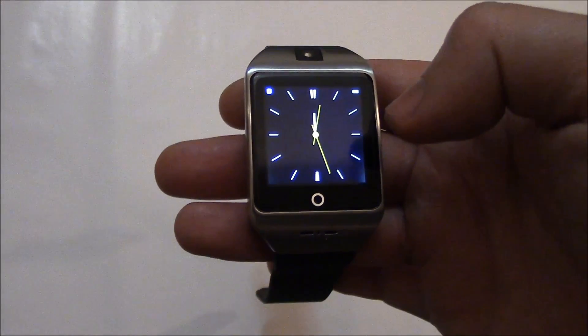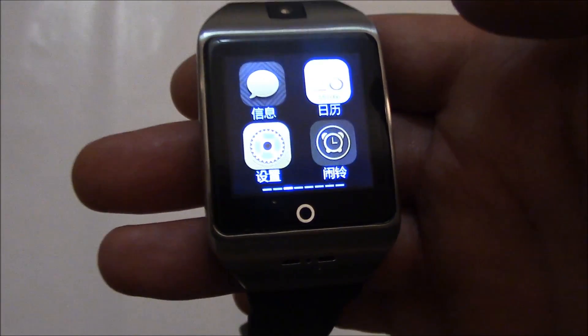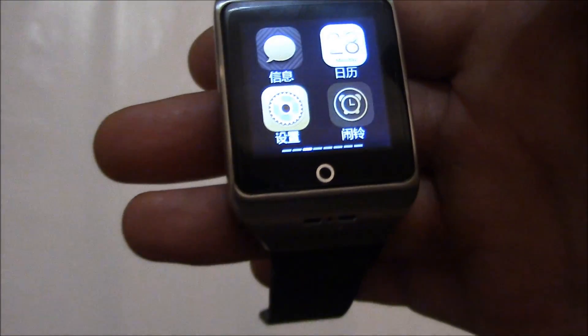So this is what you do. You have to go to settings. This icon right here is settings, so you go to settings.